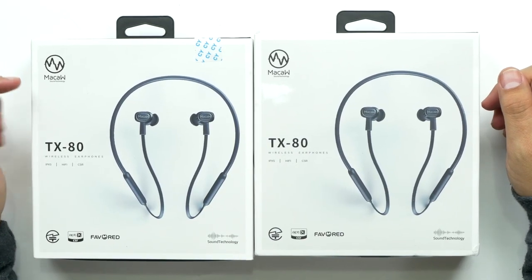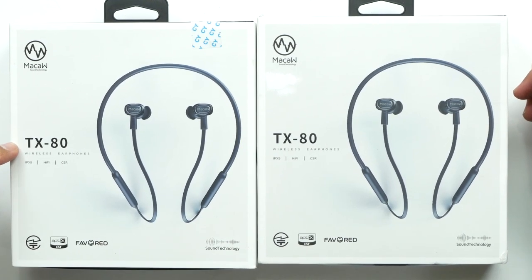What's up guys? Welcome back to Unboxed Junkie. My name is Matt and today we're checking out the Macau TX80 wireless earphones. I'm actually going to be giving one of these away, so stick around to the end of the video to find out how to get this pair.